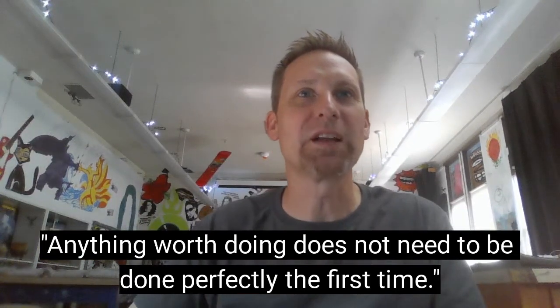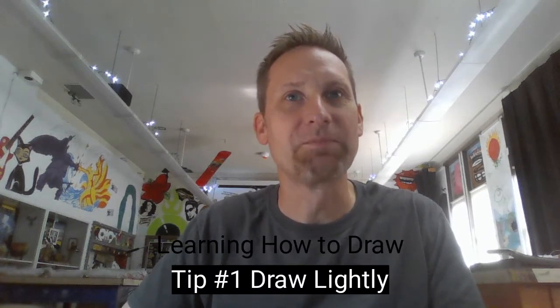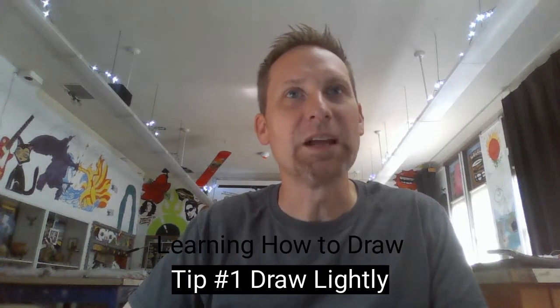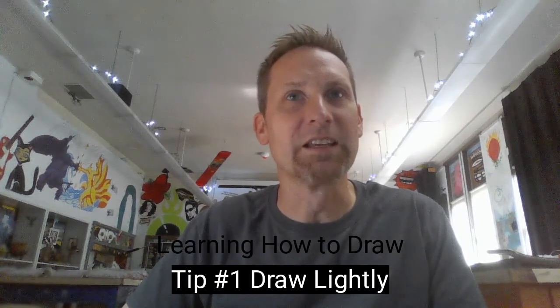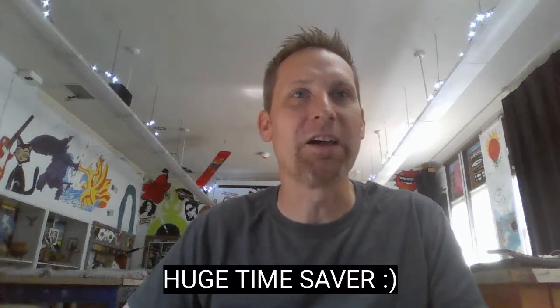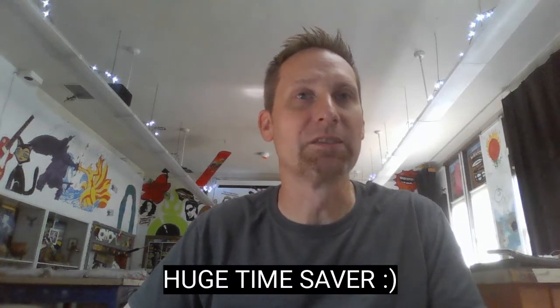As we draw these portraits, I want you to practice a few tips for successful drawing. The first tip is to draw lightly. Seems basic, right? But it's the most common mistake. Write that down: draw lightly. This means barely touch the paper with your pencil. You can darken things in later at the end. Drawing lightly makes it possible for you to correct things without having to erase. It's a huge time saver.